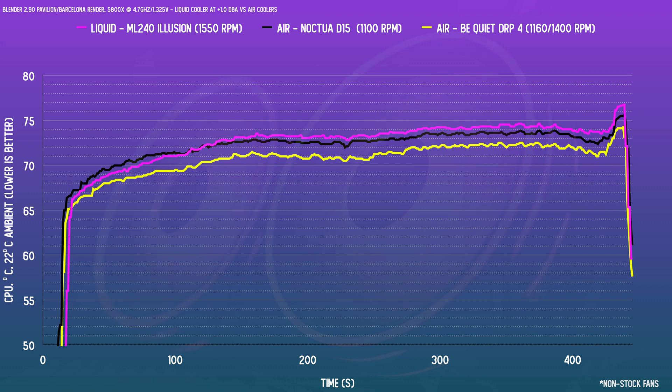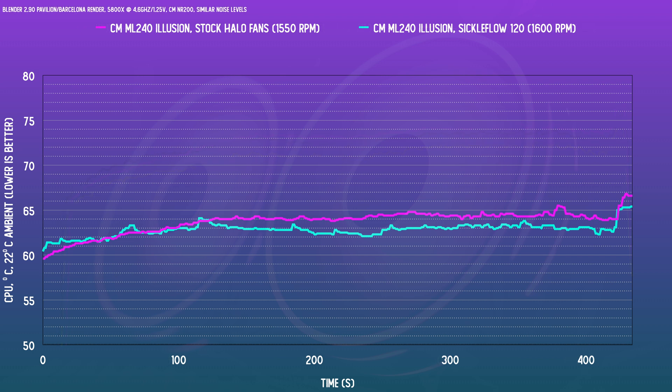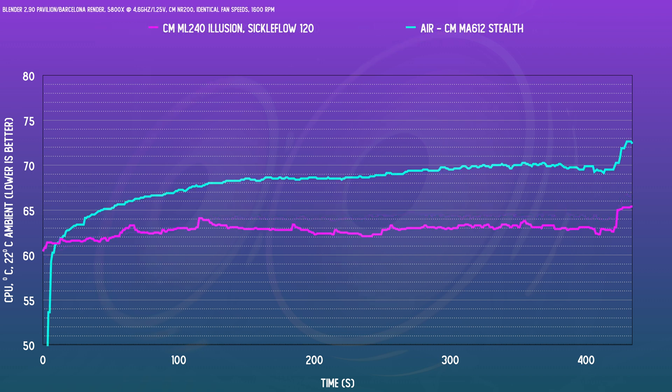The halos aren't the best fans to be using with an AIO — I think they were picked due to looks. Testing the Sickle Flow 120s, which are a more balanced-purpose fan, they spin a little bit faster at the same noise level and that yields a little bit better thermals. Since these are similar fans to those used on the MA612 air cooler we tested recently, here's an interesting comparison: at identical RPMs and noise levels, is air or liquid a better choice for cooling the 5800X? Clearly, the liquid cooler is better at taming the 5800X, which from my testing so far is very much dependent on the thermal dissipation capability of the cold plate.